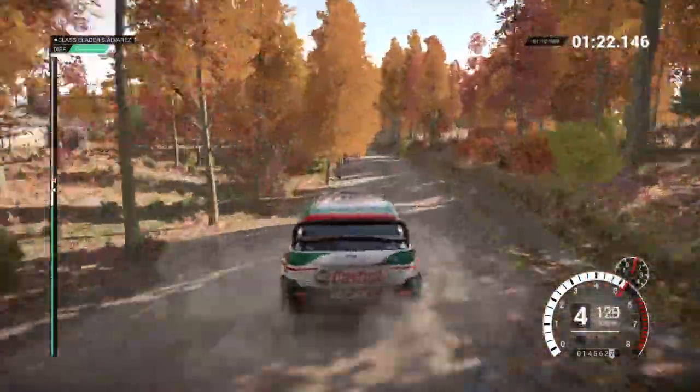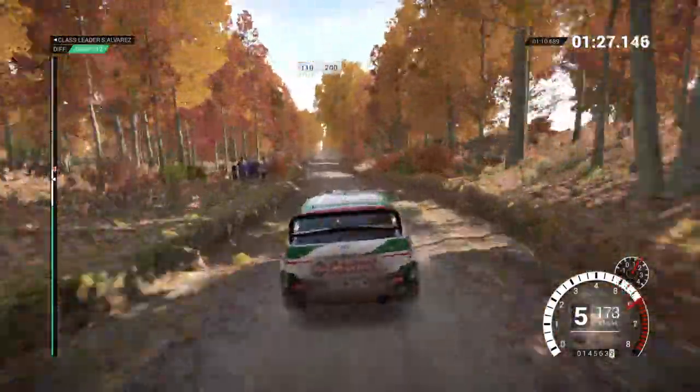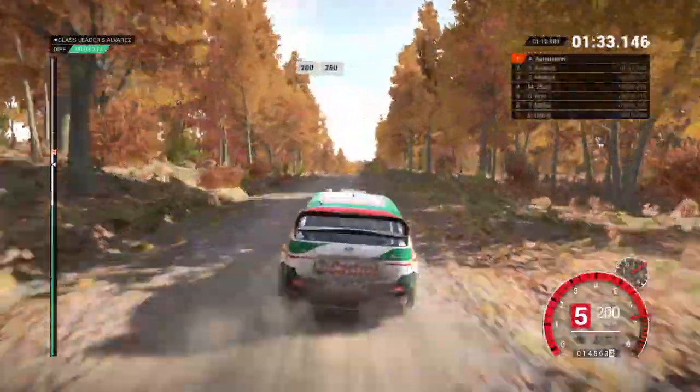150, keep right, over crest, 110, over bumps, 200, 200, over bumps, 150, 200, over bumps, 250.